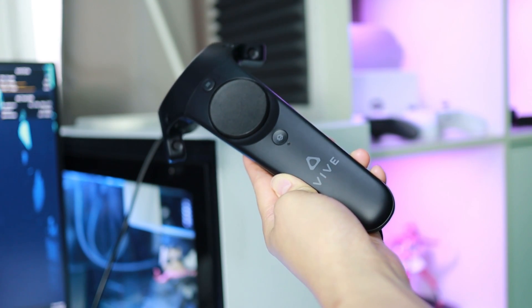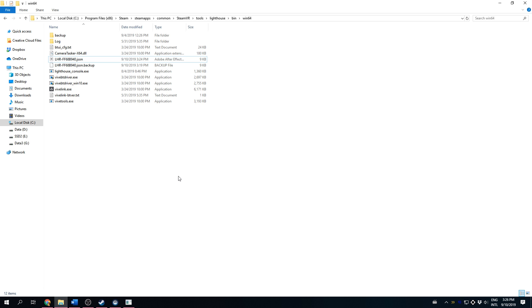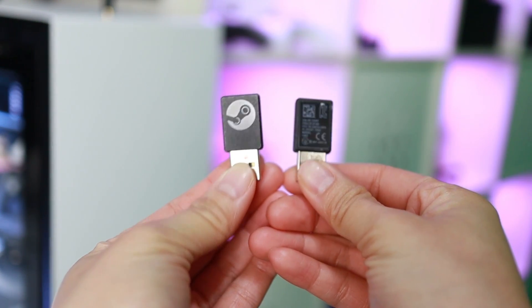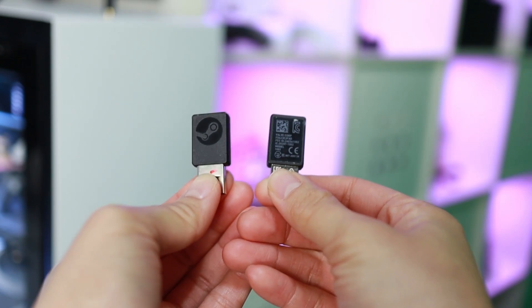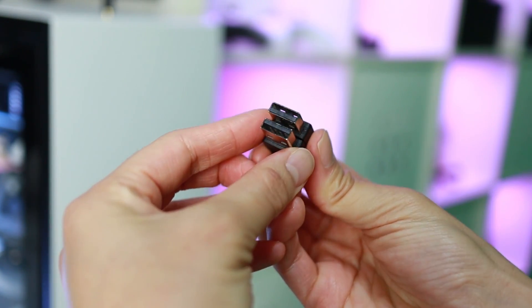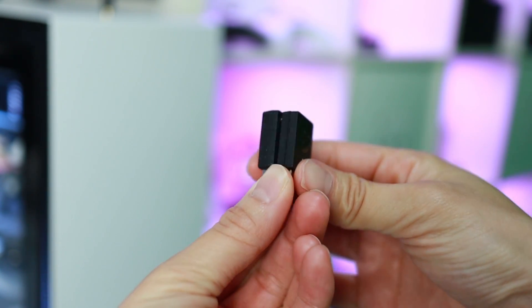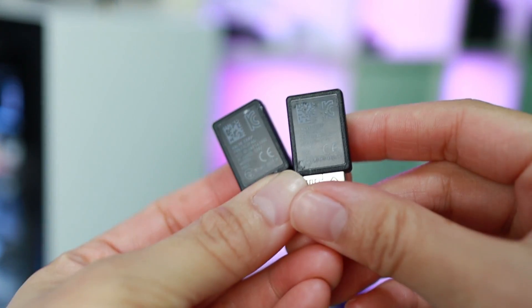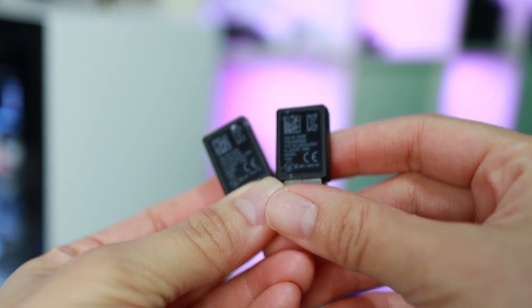I have two HTC Vive controllers, so I did this twice. Now, if you have already updated your Steam controller dongles or have a different SteamVR USB dongle, you can use them with the HTC Vive controllers you just configured — they will show up as HTC Vive trackers in the SteamVR window. If you don't know what I'm talking about, I'll explain how to update your Steam controller dongles in the next steps. Just be aware that you currently cannot convert the dongles back to normal Steam controller dongles, so if you need them for something else, don't convert them — buy new ones instead.